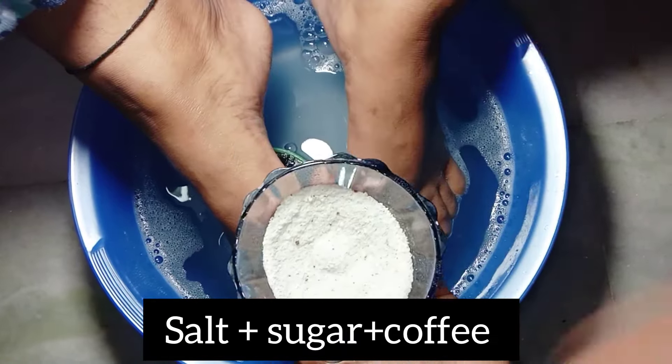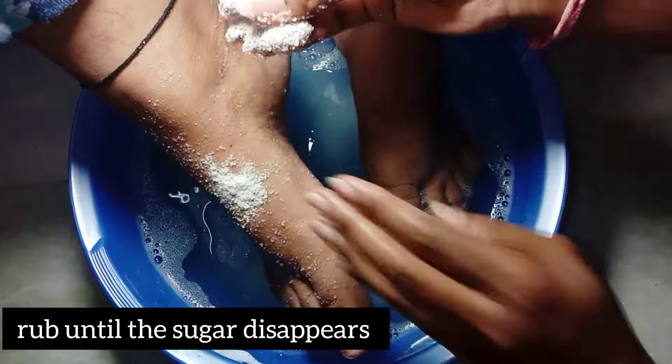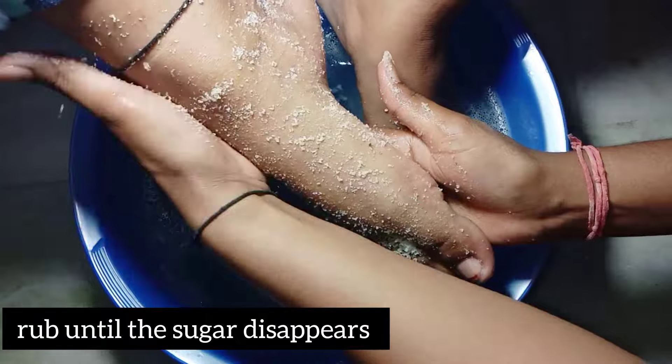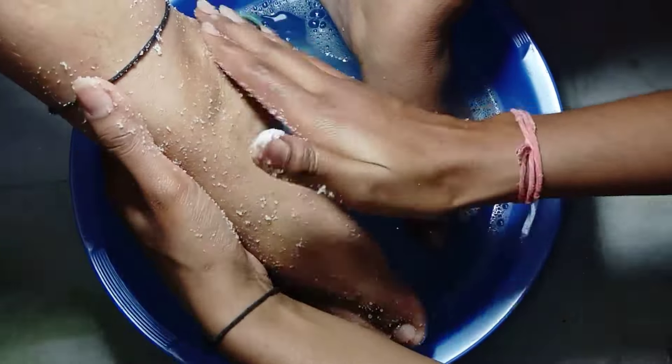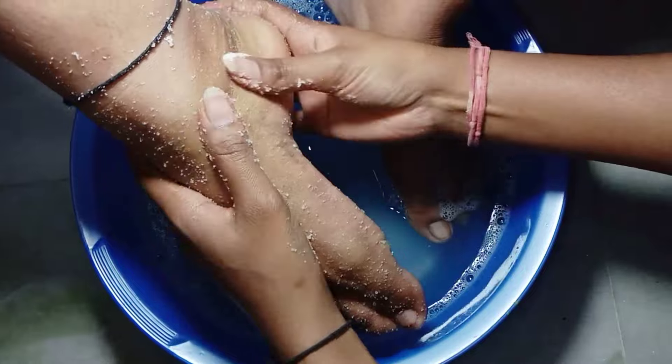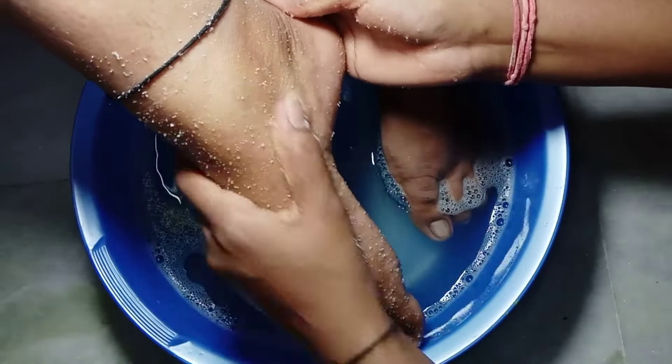It's a scrub made with salt, sugar, and coffee. Now I'm scrubbing my mother's feet with the scrub — do it gently and properly. This scrub removes all the dead skin from your feet. In case you have wounds on your skin, avoid salt and use turmeric instead.